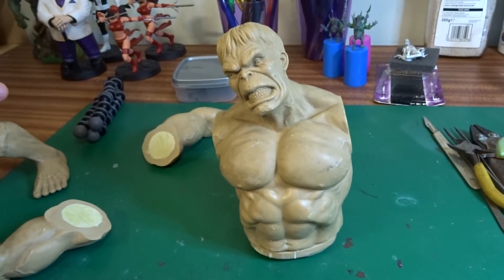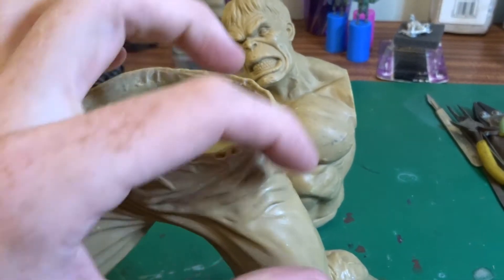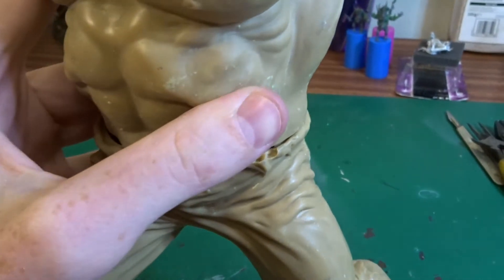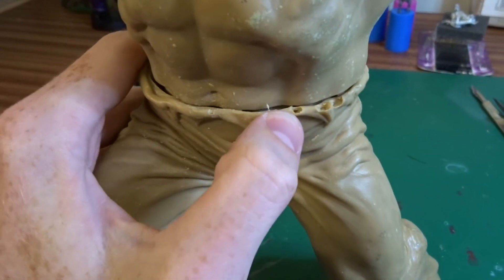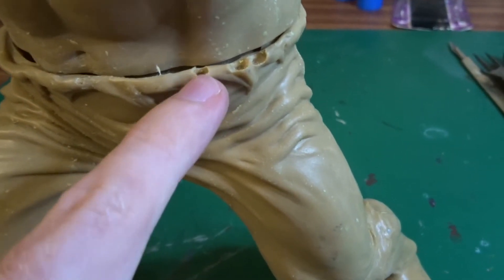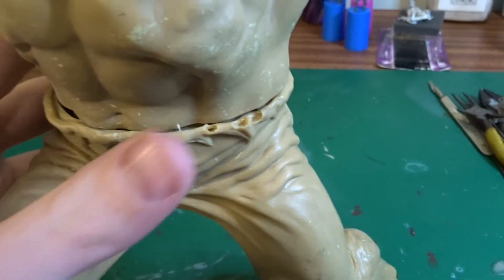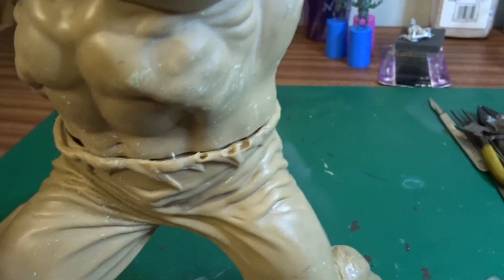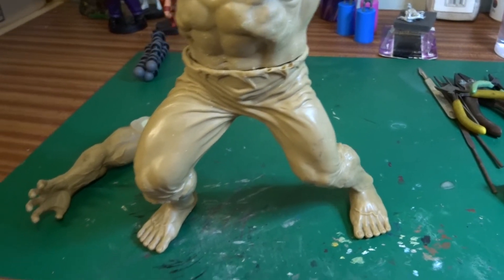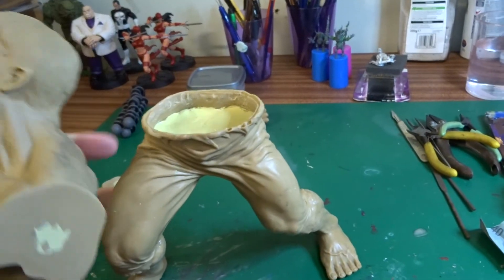Once I've assembled it all, it'll be a case of filling any gaps that remain, like around the waistband here. If I'm not able to get a super tight fit with the heating up and reshaping, there's quite a bit of filling work to do as well — there are some air bubbles in the waistband and just general filling. After that's done, I think I'm going to try and create some kind of base for it, though I'm not entirely sure what I'm doing yet — I'll kind of make it up as I go along.